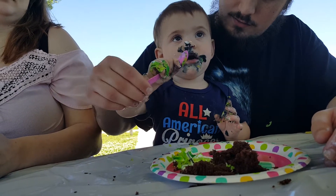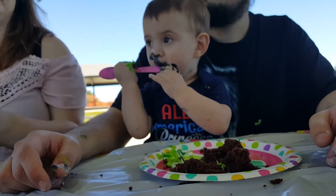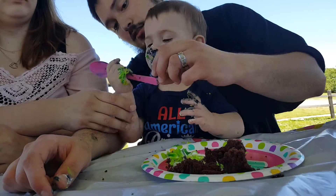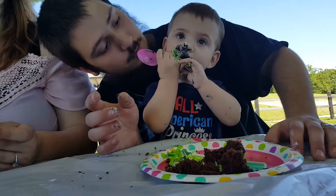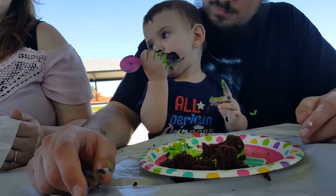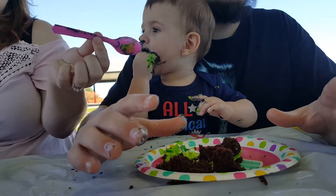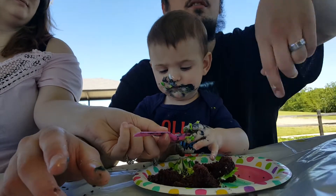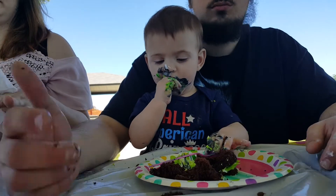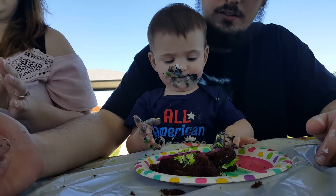Put a bunch of that frosting on that spoon. There you go, Amelia. It's all over her. I'm not getting in trouble or anything. Put some more on that spoon for her. She's gonna think she gets to do this now at home. Okay, can I borrow that? No, because it has sweet stuff on it. No, you don't eat from that — it is all over your nose, yeah, it's everywhere.